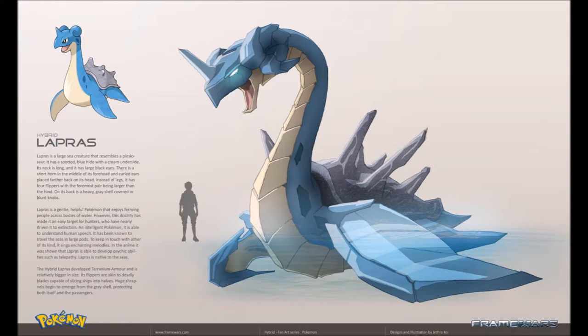It has been known to travel the seas in large pods to keep in touch with others of its kind. It sings enchanting melodies, and in the anime it was shown that Lapras is able to develop psychic abilities such as telepathy. Lapras is native to the seas. The hybrid Lapras developed terrarium armor and is relatively bigger in size. Its flippers are akin to deadly blades capable of slicing ships in half, and huge shrapnel begins to emerge from the gray shell, protecting both itself and its passengers.